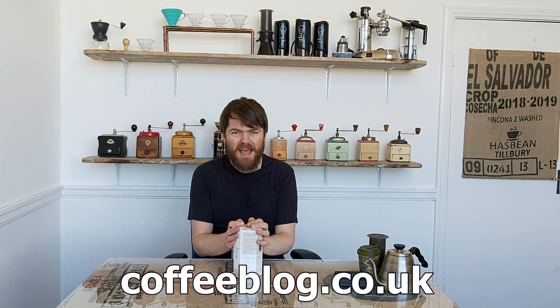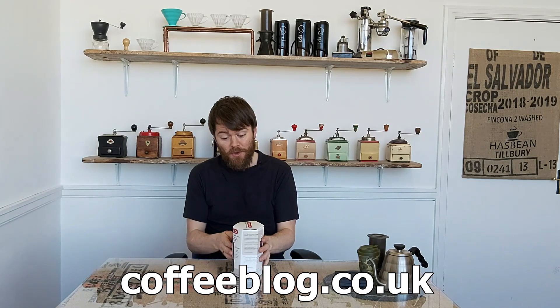Hello fellow coffee botherers, I'm Kev from coffeeblog.co.uk and in this video I'm going to be reviewing the new AeroPress Go. The AeroPress is a great thing, it's a brilliant coffee brewer. I won't get into the AeroPress too much because more than likely you're very familiar with it already — in fact you probably already have one as millions of people do.